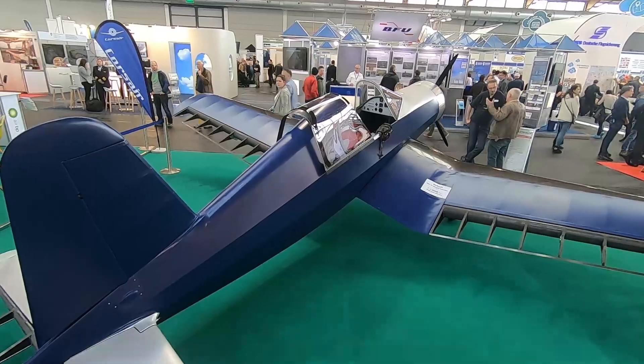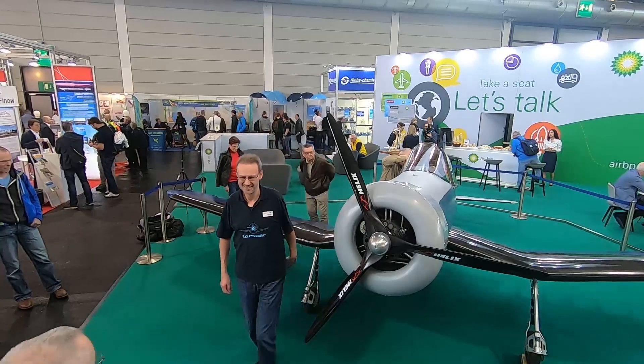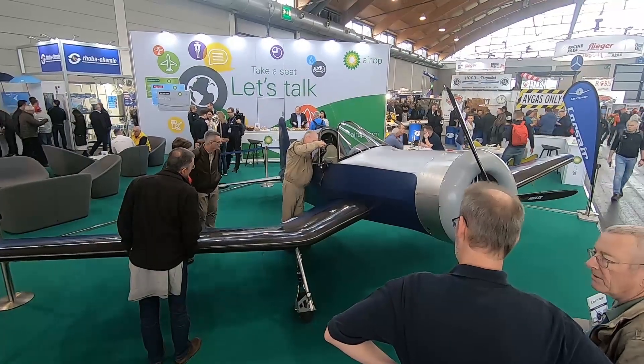Hey everyone, it's Paul Bertorelli reporting from Aero in Friedrichshafen, Germany, where one of the coolest airplanes on display here is this. It is a near-scale replica of the famous World War II fighter, the F4U Corsair.